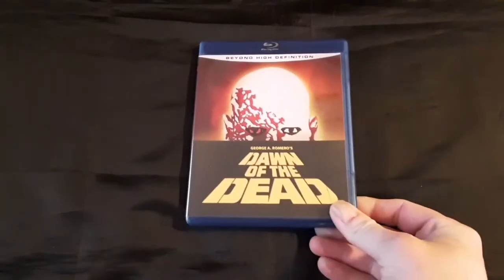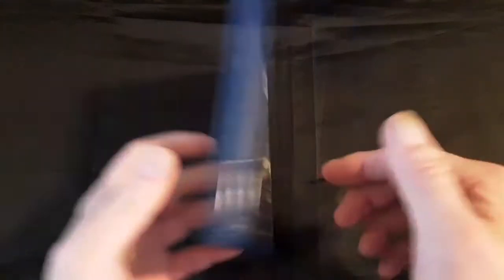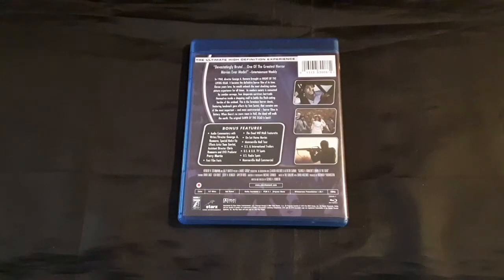And finally, probably my favorite piece, and I've had this for a very long time. This is the Blu-ray of Dawn of the Dead. Now this is quite expensive, and believe it or not, I found this at a thrift store for a buck.